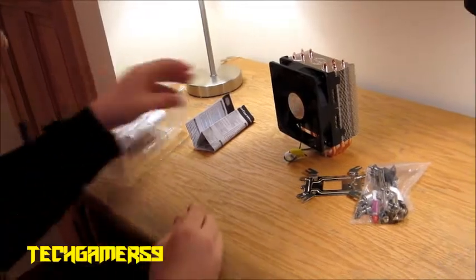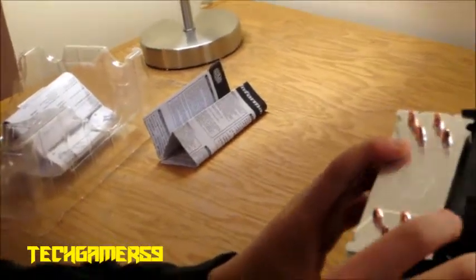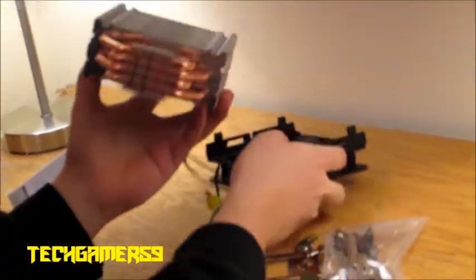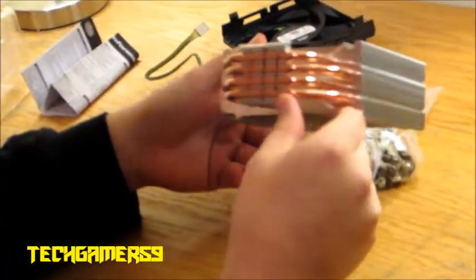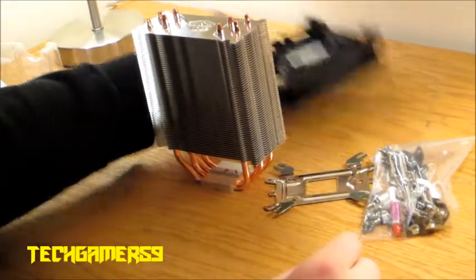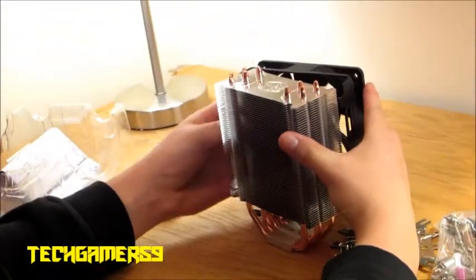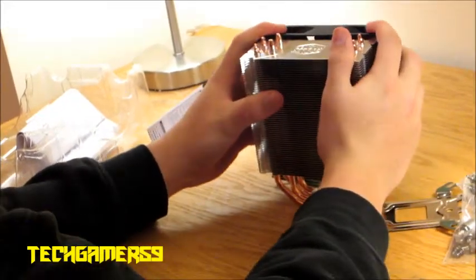Now let's look at this thing a little closer. The stock fan on here does come off, so if you don't want this fan it's really easy to take off, and you can clip on other fans that you want. It's got four copper pipes — it's not the most I've seen, but it's plenty. I think this is one of the best air cooling CPU coolers you can buy right now. I would highly recommend this one if you can't afford the H100 or H80.